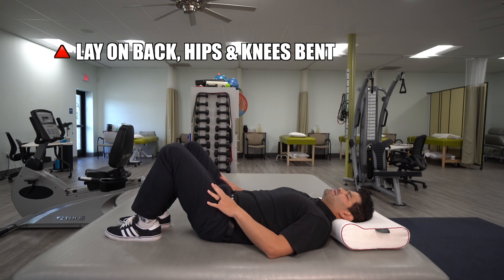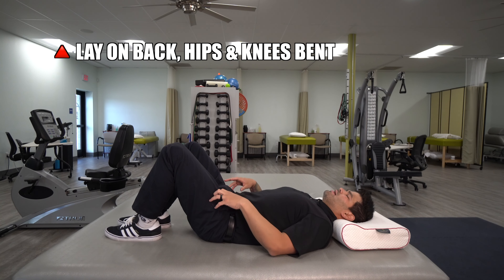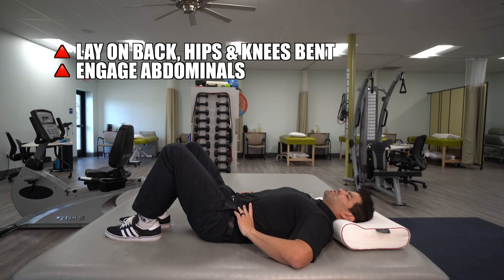You're going to lay down on your back with a pillow underneath your head for support. Then you're going to keep your hips and knees bent, just like this.